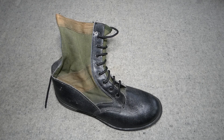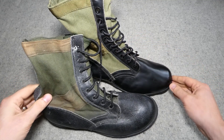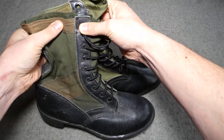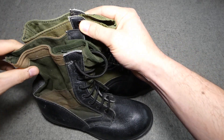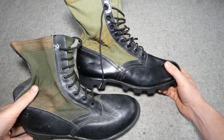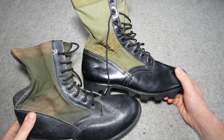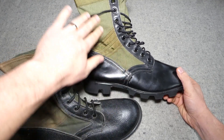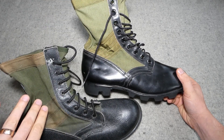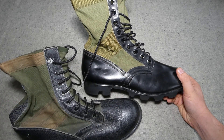Now I'll bring in one of the US boots so we can compare directly. The US jungle boot is a slightly larger size but they're just slightly taller — about half an inch taller. You can already see the shine: the US uppers are made of nylon duck and nylon webbing, as opposed to what appears to be cotton or a cotton mix on the British boot, so these would dry a lot more rapidly.